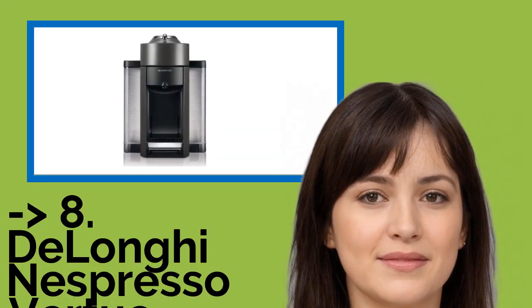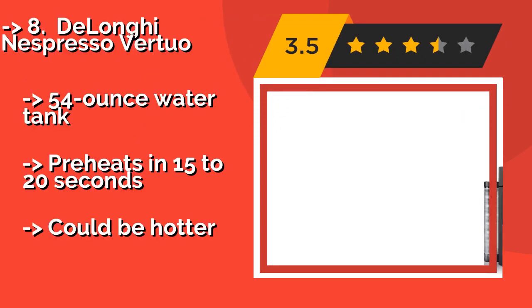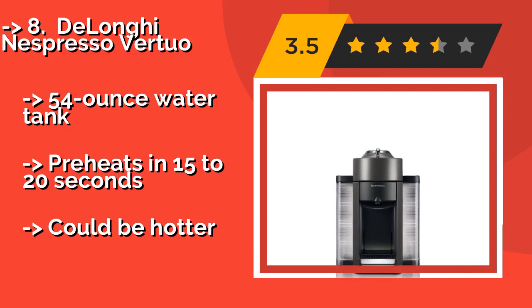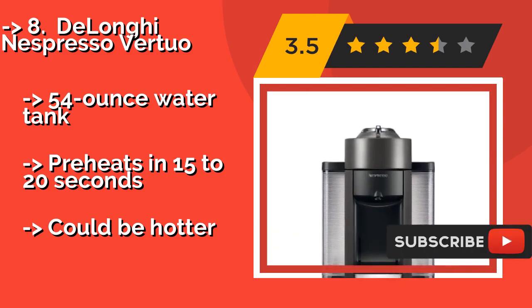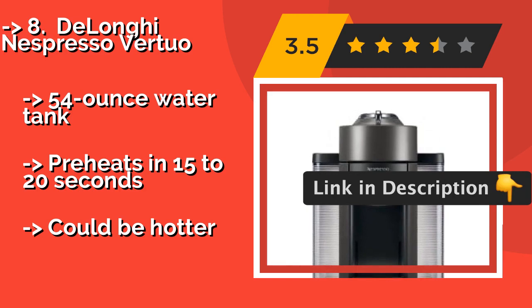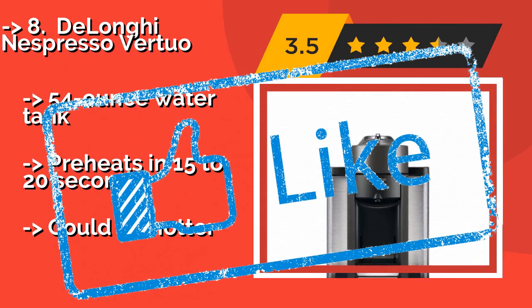The DeLonghi Nespresso Vertuo, about $130. The capsules come in two distinct sizes: a large one for regular coffee and a small one for espresso. This unit couldn't be easier to use, as you simply pop in a pod and close the lever to brew. It features a 54-ounce water tank and preheats in 15–20 seconds, but coffee could be hotter.